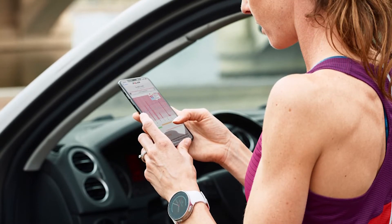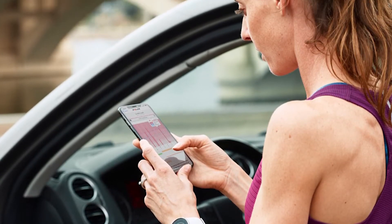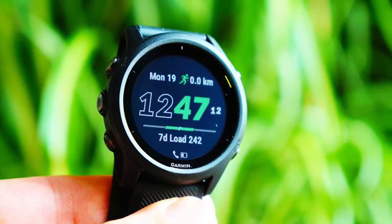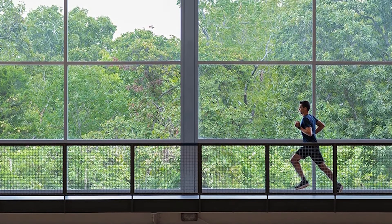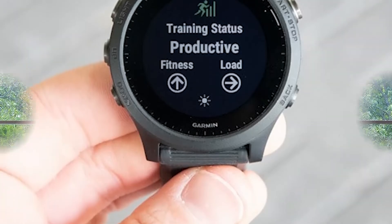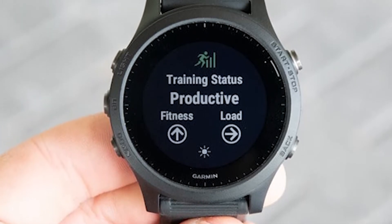You should see the training status about the body battery on the app. The requirement for the training status to appear is that you need two runs of five minutes in length. You'll need the running profile coupled with GPS and heart rate monitoring for this. You can also find this tab under performance stats, then training status.